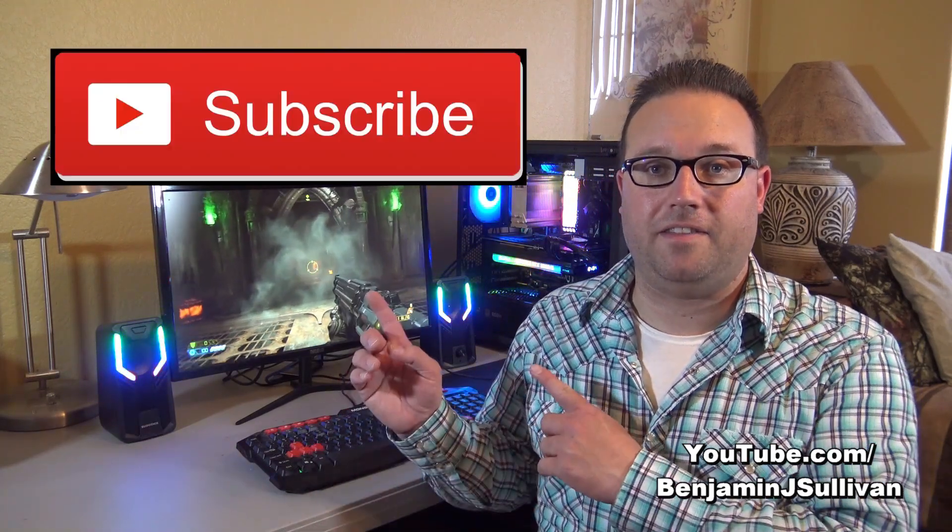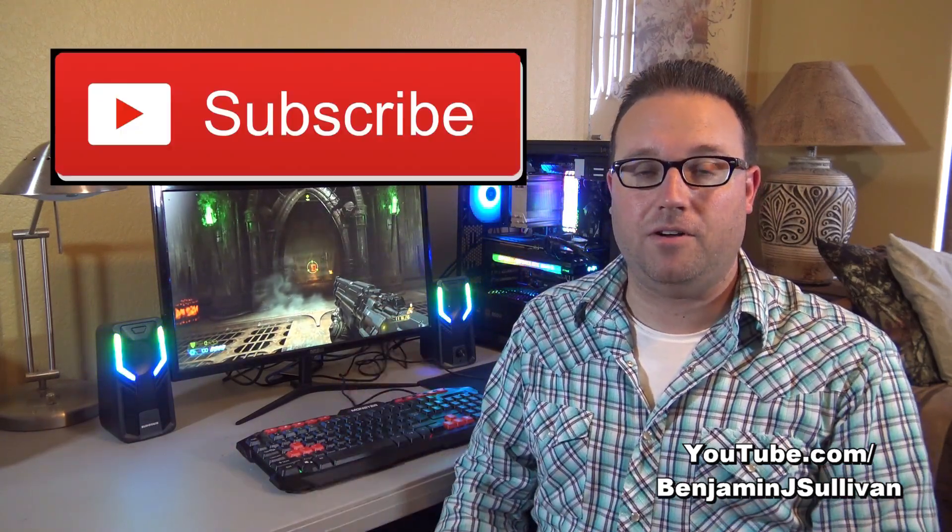Thank you very much for watching this video. I hope you enjoyed it. If you haven't done so already, please click on that subscribe button. More videos coming soon. Have a great day, YouTubers!